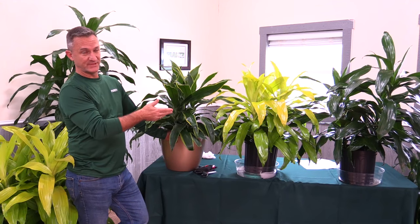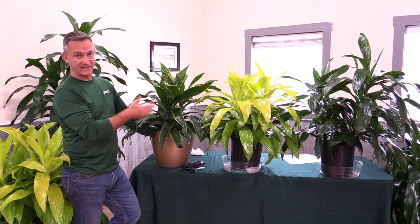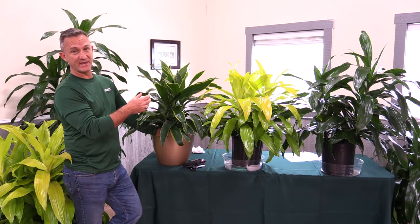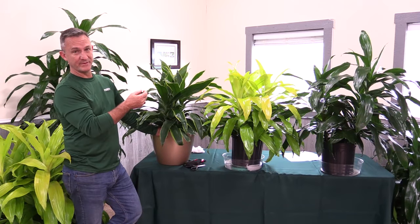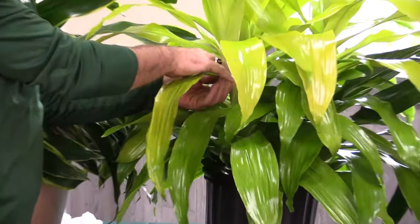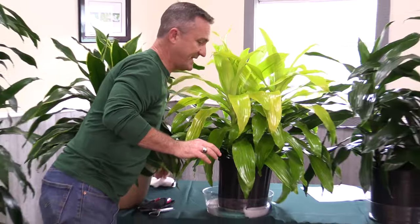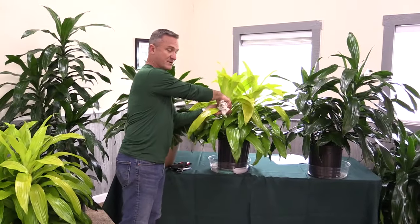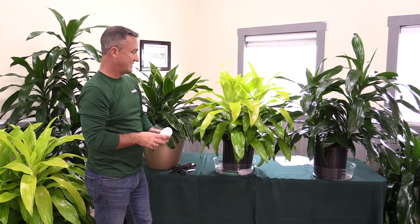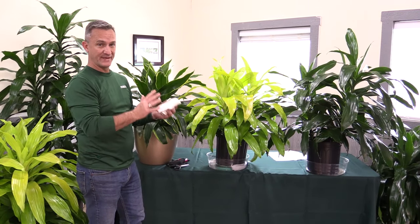The JC Janet Craig doesn't get a lot of bugs. It'll come to you clean and pest free, but one of the biggest pests that could impact this plant is the mealy bug. It's a little white cottony bug that'll show up in the crotch of the leaf. What you want to do is get your rag, put a little pressure on them and pull them off. With a nice clean regimen you probably won't get any bugs, but if you do, you can put some soap water on them and that'll take care of it.